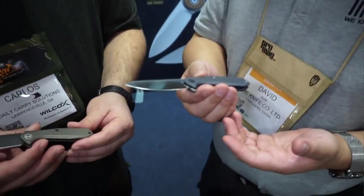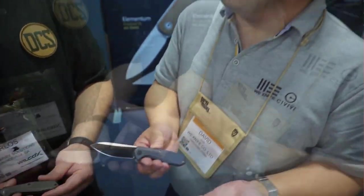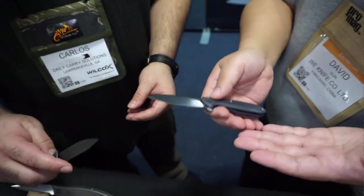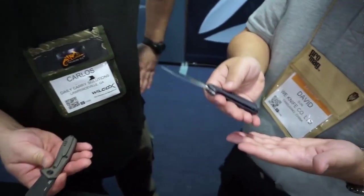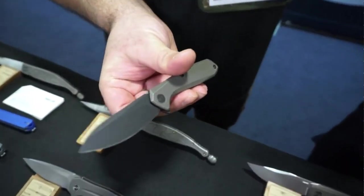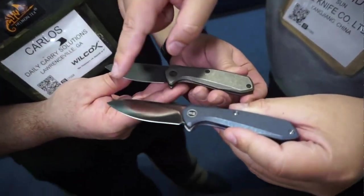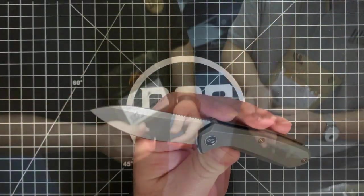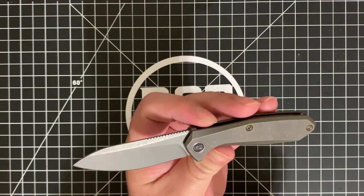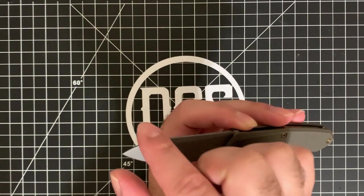We got to stop by the We/Civivi booth, and David's son was kind enough to go over the knives from We Knife Company with me and the Civivi knives with Eric. This one in particular got my attention — it was on display. The overall look and aesthetics really drew my attention. It's got that rustic look, a nice sweeping belly, but the tip isn't very pointy — it's almost blunted a little bit.